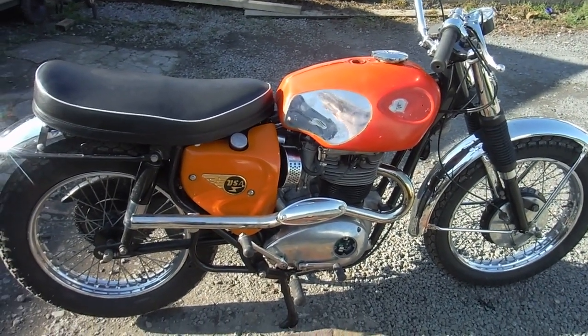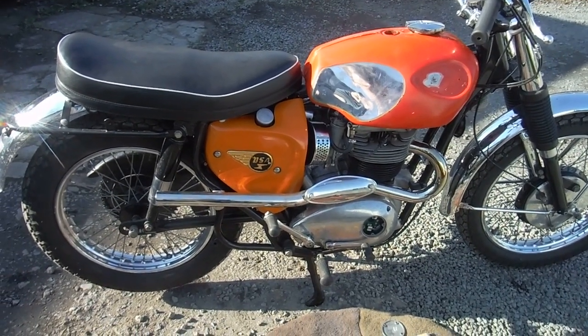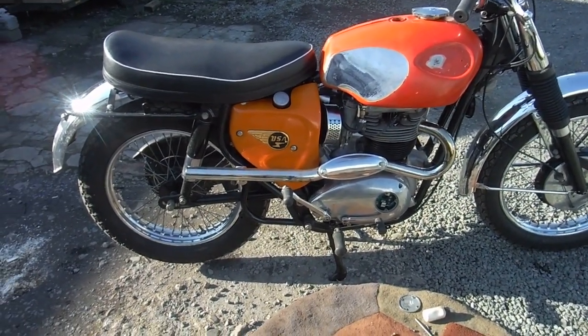I think I can live with that, considering it's supposedly got 10.5 to 1 compression as well. It's not too bad at all.